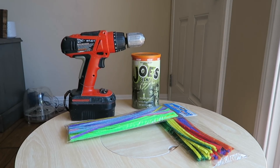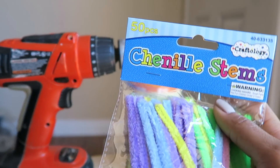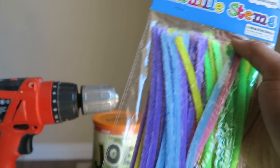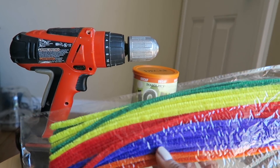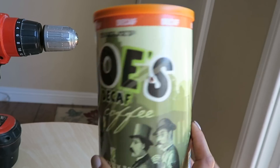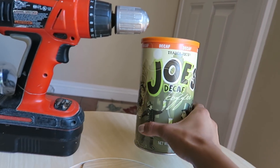This is really all you need to complete the activity. I picked up these pipe cleaners from the 99 cent store — there's about 50 or so pipe cleaners in each package. Next up is my coffee container; yes, that is decaf. I'm trying to recover from a couple of years of over-caffeinating myself.